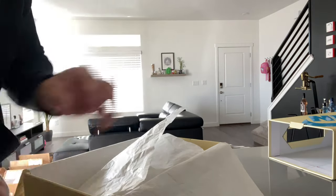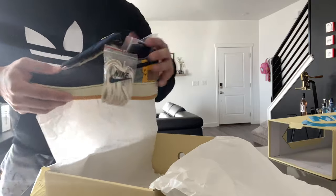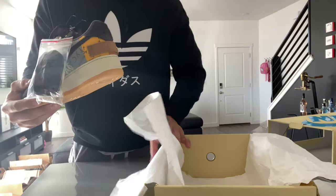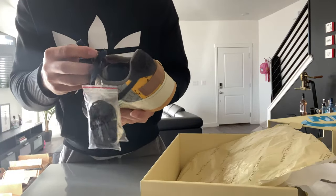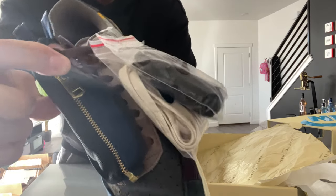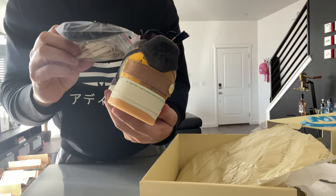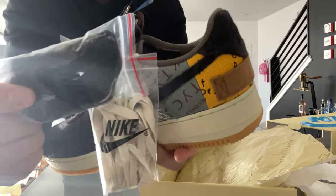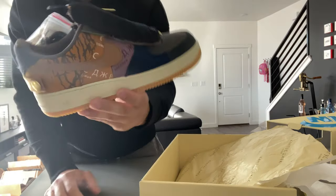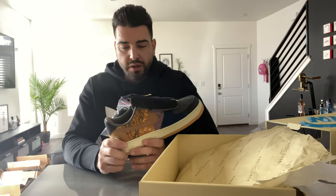Let's pull out the other lace pack. It looks like they do come with three pairs of laces — one already laced in. I can't quite tell what color that is, and if you follow me on Instagram you know why I won't even pretend to know. But it comes with some tan and maybe some black laces.